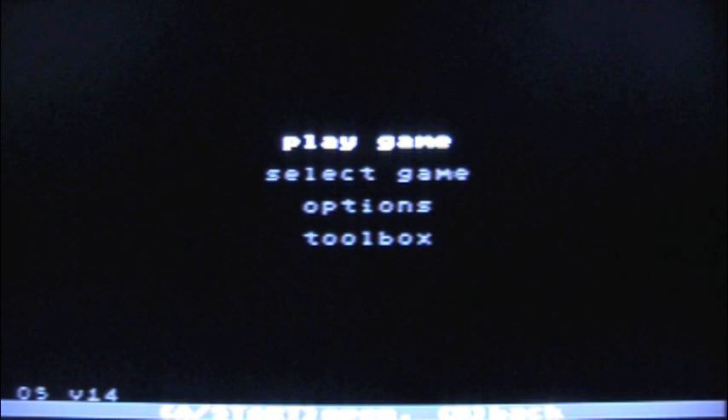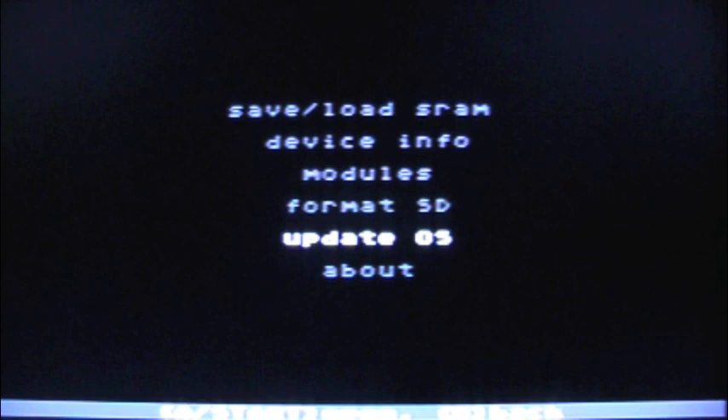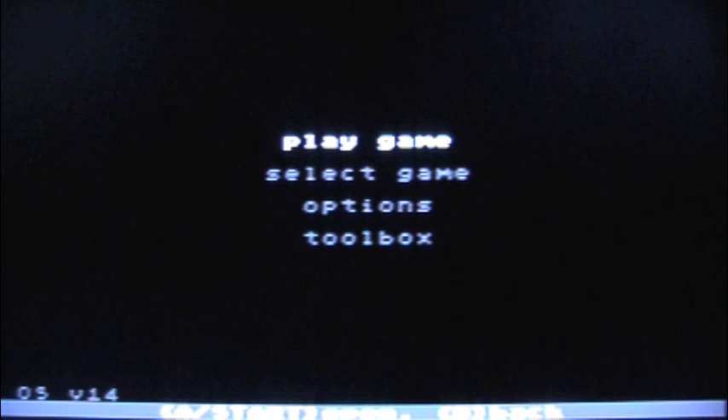So it's loaded in, we have the game loaded up and powered on. I'm playing this on my CDX system — that's my preferred Genesis setup. The menu screen has: Play Game, Select Game, Options, and Toolbox. Select Game is empty since we haven't loaded any games yet. In Options you've got hardware reset, fast write, auto run, and region patch — so you can play Mega Drive games on your Genesis with the region lock removed. The Toolbox has save, load, device, modules, format SD, and update firmware. We need to format the SD card — let's auto-write it. Done, pretty quick.